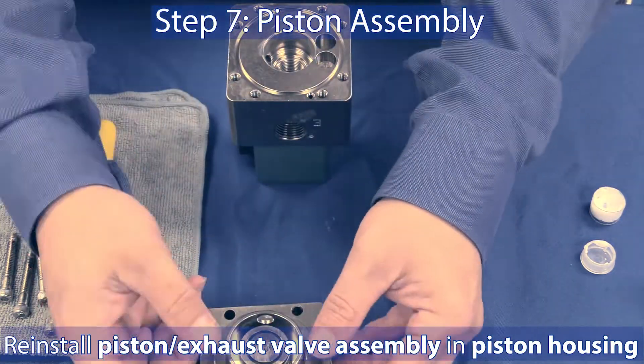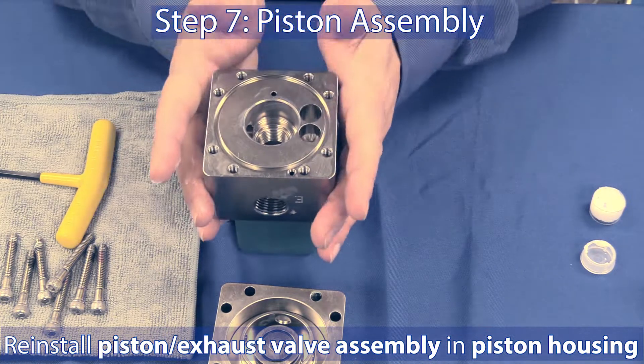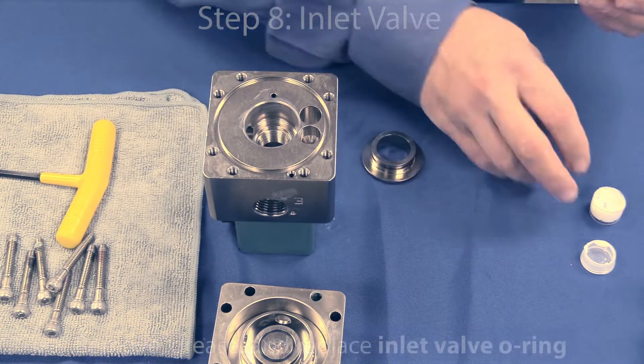Step 7: Reinstall the piston assembly into the piston housing as shown.